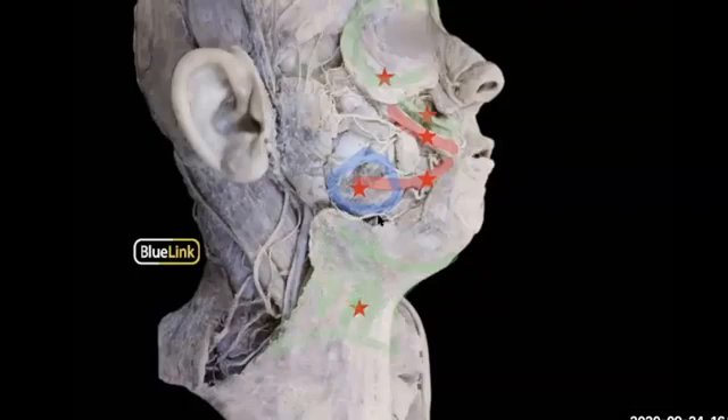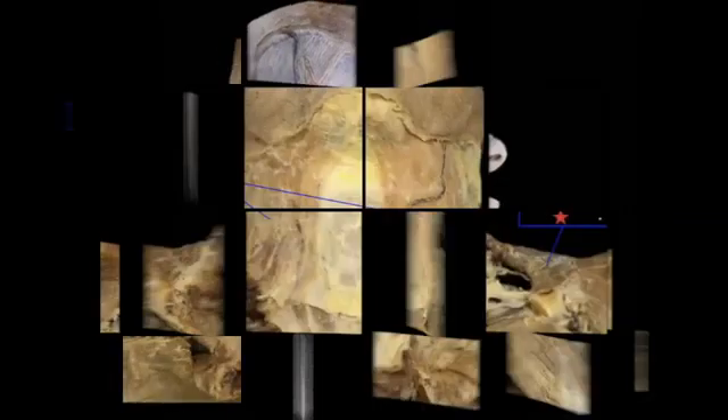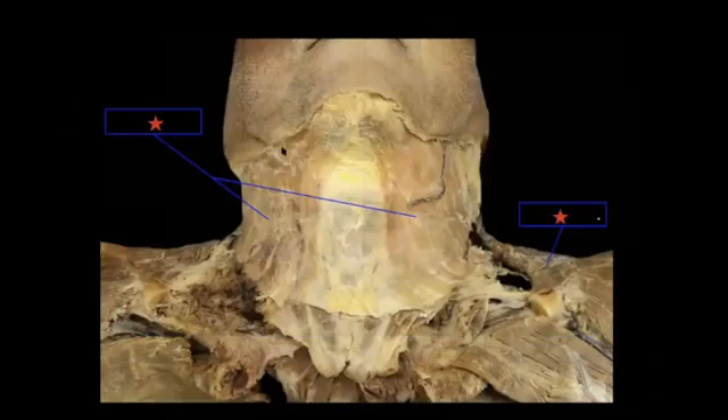And then this whole thick sheet around here is your platysma. The platysma helps to actually depress the mandible—that is, pull your jaw open. Now we're looking at the frontal view, and over here we're looking at the neck—a rare view where you can actually see the platysma, because usually this is removed to show the more numerous, deeper muscles underneath it.